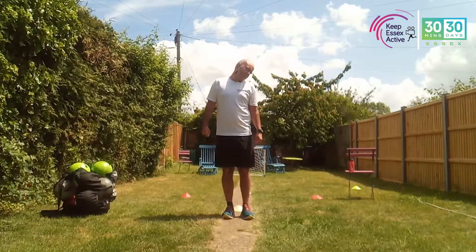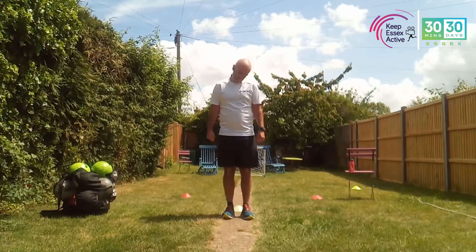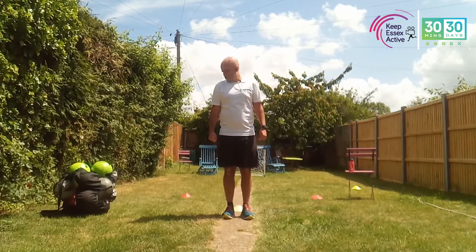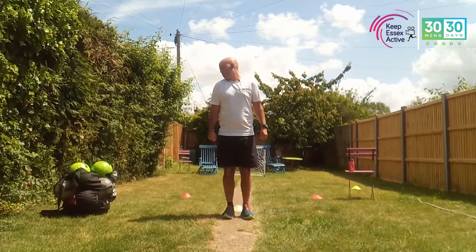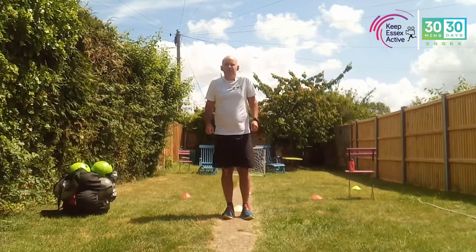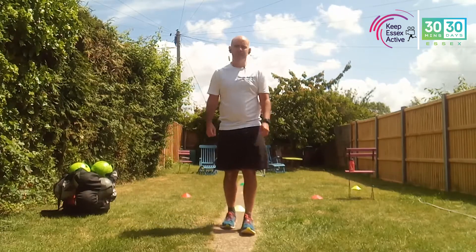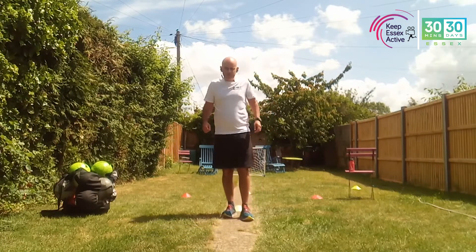The first thing I want to do is just do a neck roll — going backwards, just going around, side to side. Just do two or three times. Next one, just going to shrug your shoulders around, just going forward, trying to loosen up, and now go backwards.